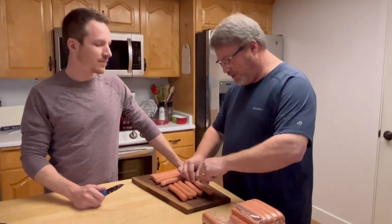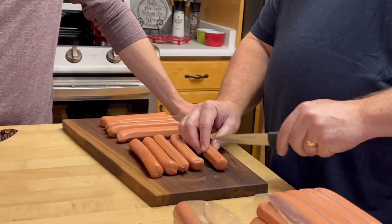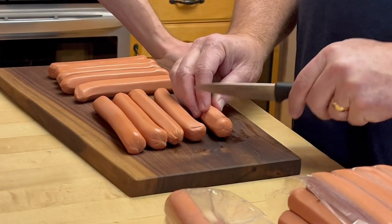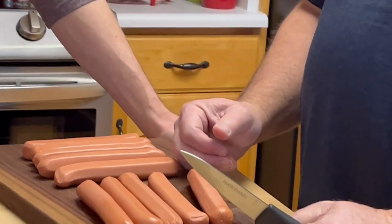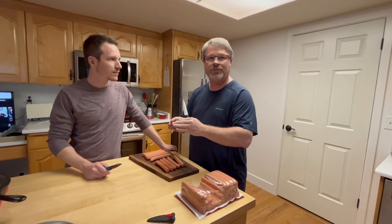The first thing we do is get the hot dogs prepped and ready to go. We'll take a knife and slice the hot dog down the middle about halfway through. Then we'll turn it on its side and cut little gills along one side, flip it over and cut gills on the other side. The reason we do it that way is when you put these on the grill, the heat will get inside these cut marks and plump up the hot dog, cook it a little faster. And those grill marks or gills will tend to kind of pop out the hot dog.